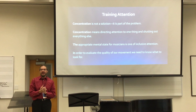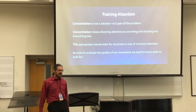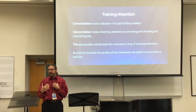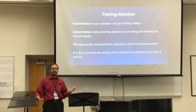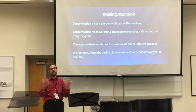Those are a few remarks that Thomas Mark has at the beginning of the book. He says, 'Concentration is not a solution — it is part of the problem.' What he wants to get to is that concentration means directing attention to one thing and shutting out everything else. The appropriate mental state for musicians is one of inclusive attention. When we play piano, I ask my students, 'Did you notice what you were doing with your arm?' And after they played, they say no — because they focused on one thing: the correct notes, maybe the fingers, maybe the sound. What Thomas Mark wants us to get to is inclusive concentration, where you're aware of everything.